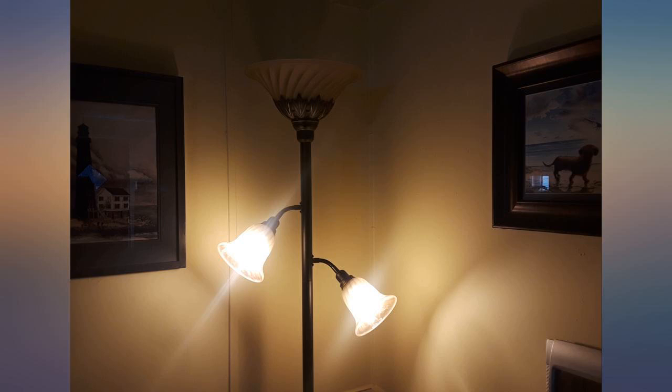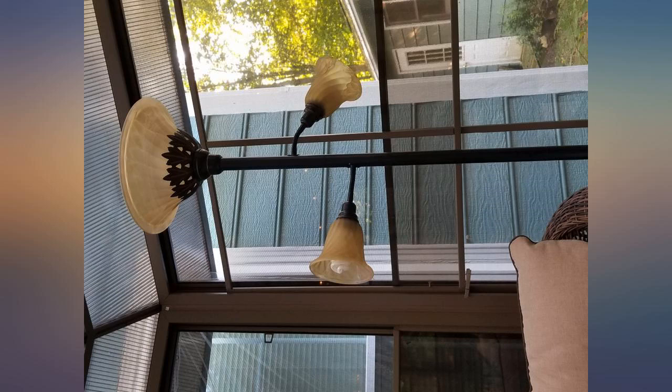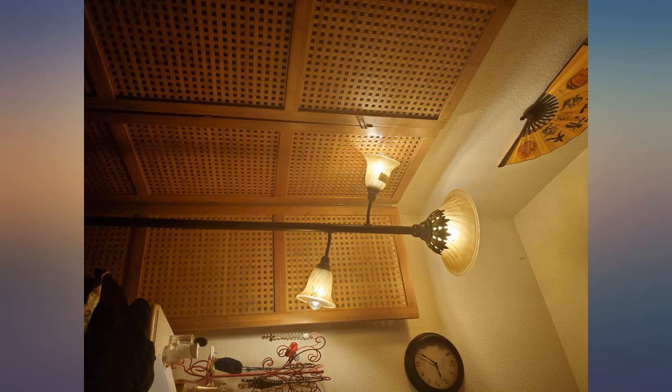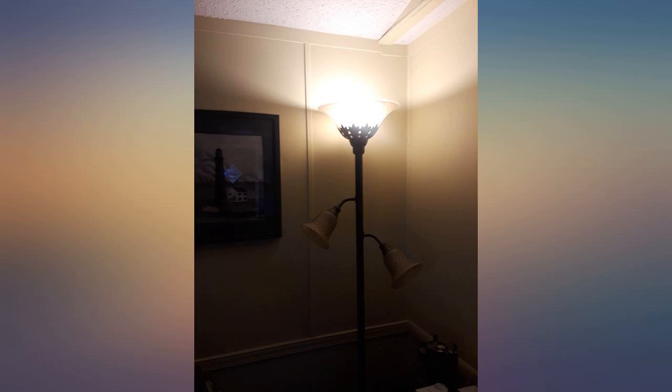It was a little frustrating to put together. You just hand-screw a few lengths of pole together, but one or two joints were not machined smoothly. I had to wrap a towel around the pole and use a wrench and WD-40 to get the pole screwed together at one joint. But everything was there, nothing was broken, and the lamp is truly lovely.